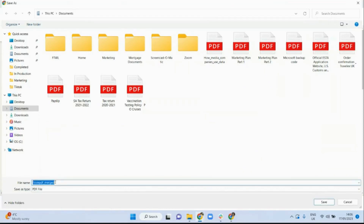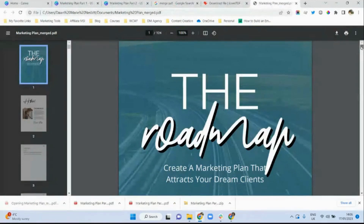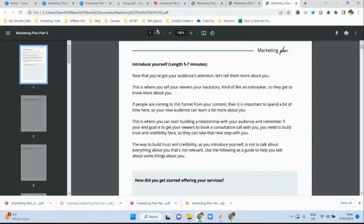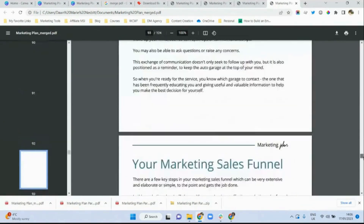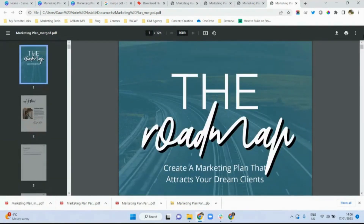Then I click download merged PDF and I'm going to save this document. Voila — I have 124 pages of a merged file. This is how it was before with 100 pages, so that was part one. This is part two with 124 pages, and now I have a complete document with all my pages in one PDF file. So you don't have to let Canva's page limit hinder your progress.